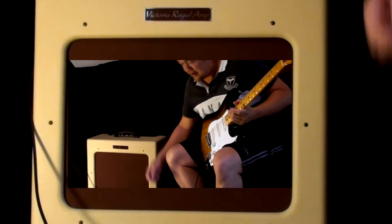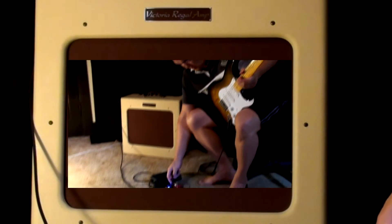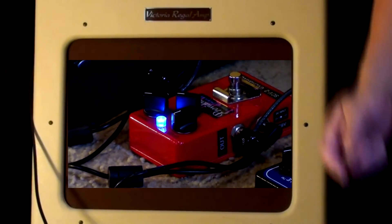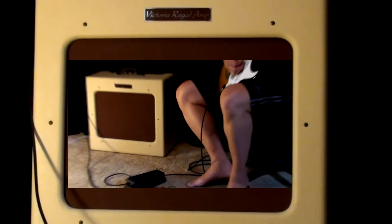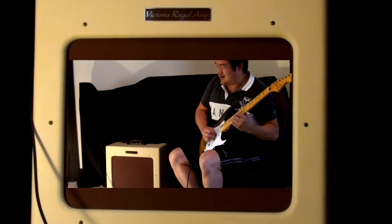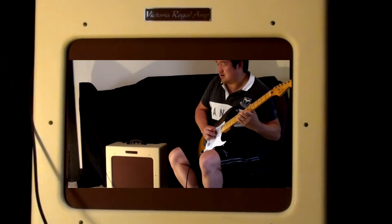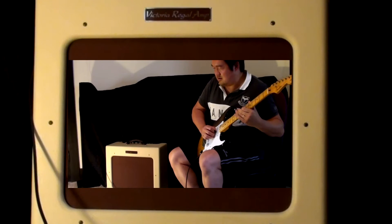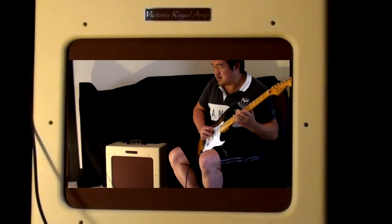So it still retains the clarity. Then if you really want to push it up to ridiculous levels, then it's just silly.